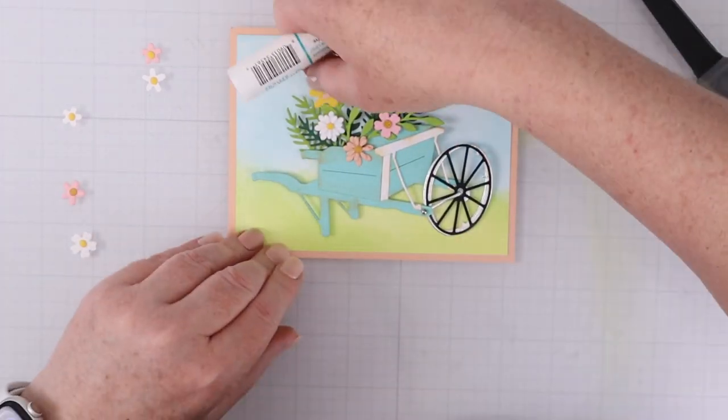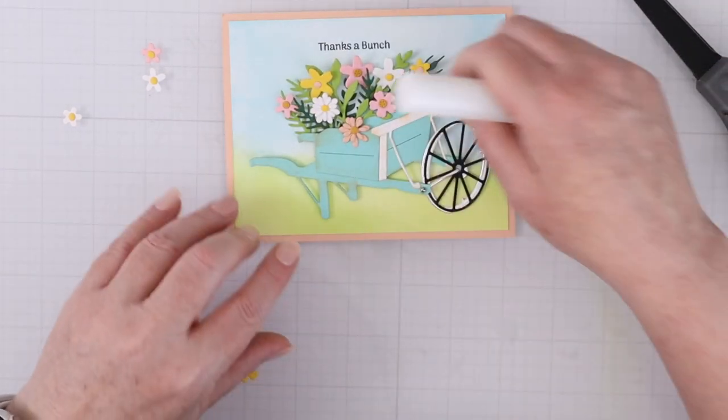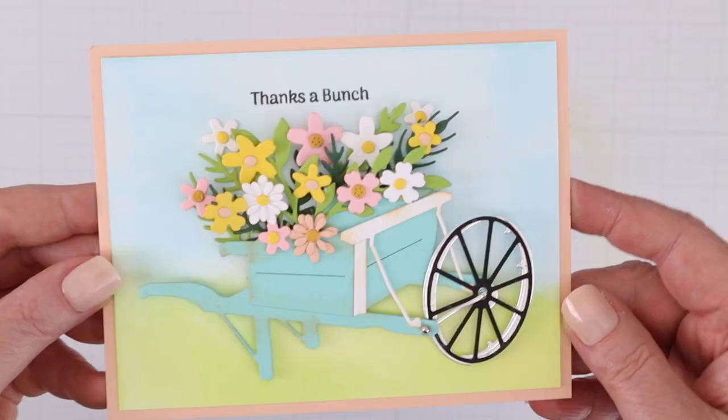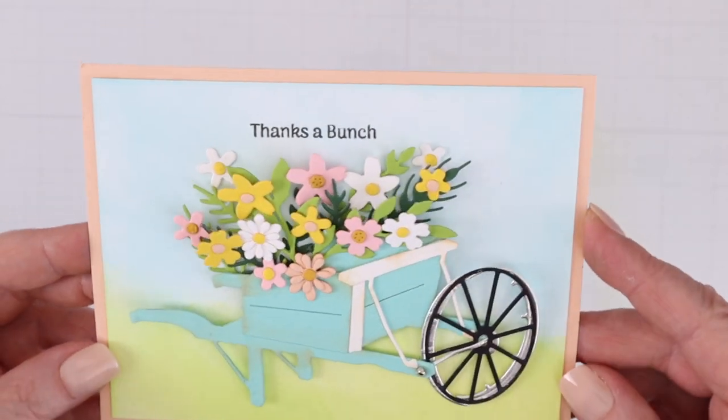Having three different flower colors really helps to give a natural or realistic look to this grouping or bouquet, because they're not all the same color. It just looks like a bunch of wildflowers that were picked and put inside the wheelbarrow. I just love how they come together so easily once you have everything die cut.